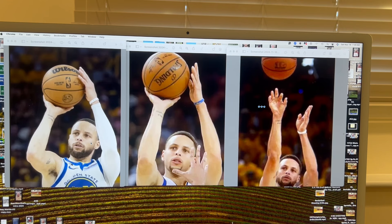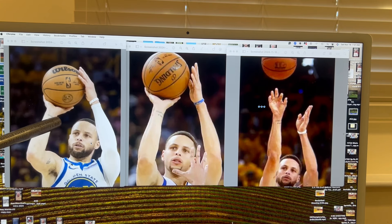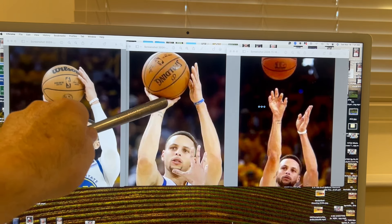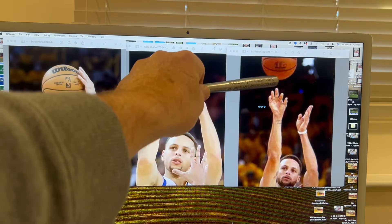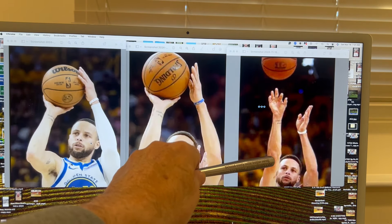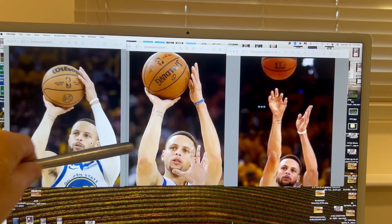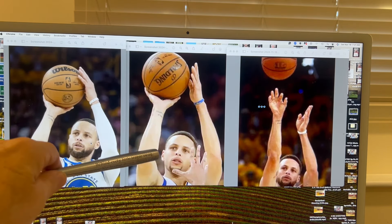I thought it would be really good to put up Steph Curry just to break down one aspect of shooting, which I find really fascinating. When you watch him here, when he's first bringing the ball up, notice that the ball is in towards his head, but as he's bringing it up, it goes more towards the outside, facing the basket — and this is his perfect release, what he's known for. His elbow's straight. Look at the contrast: where the arm is here versus here, which is fascinating. Notice on all three, he doesn't have the chicken wing elbow. It's in tight.